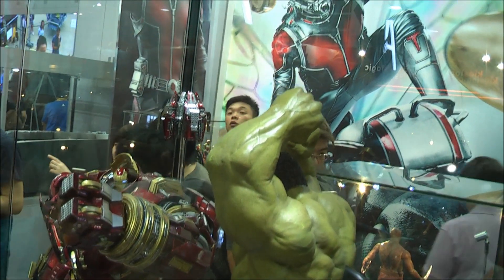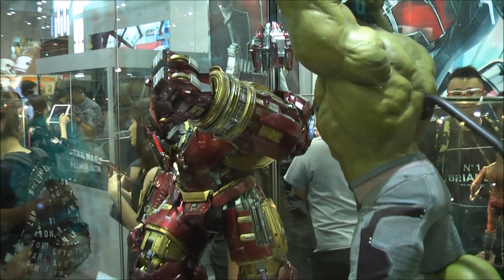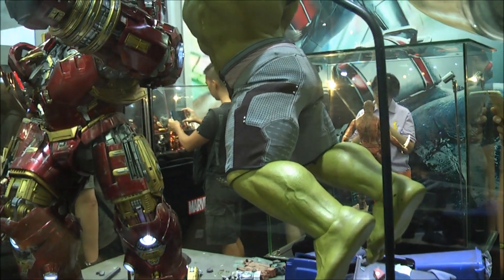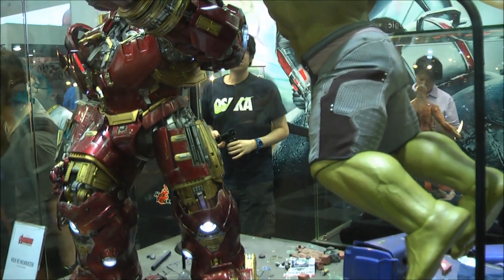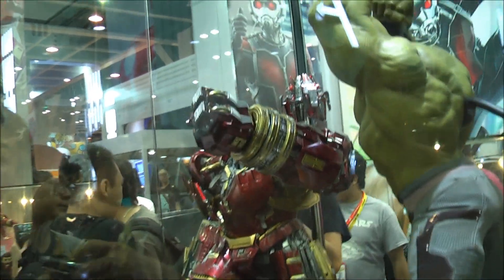It doesn't seem to have issues, but it's the first day that it's open at the toys fair. This is obviously a special diorama. The Hulk does not come with this particular base, and it does not come with this pole for Hulk either.